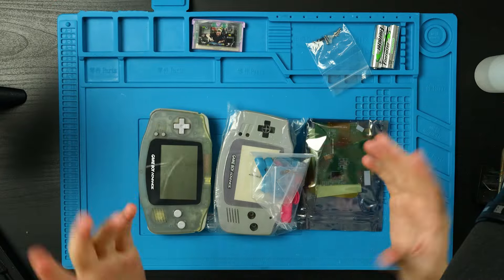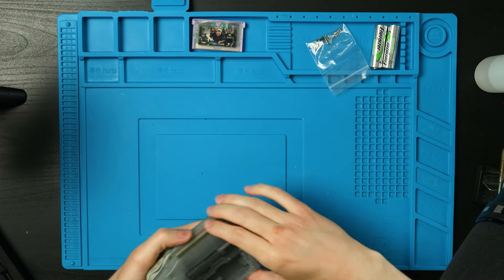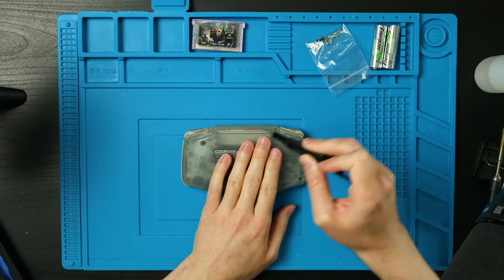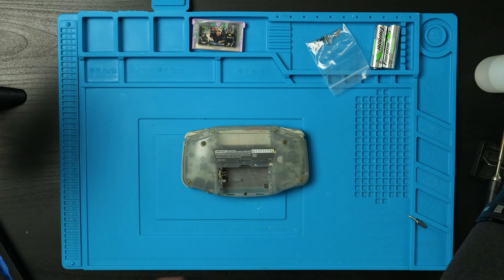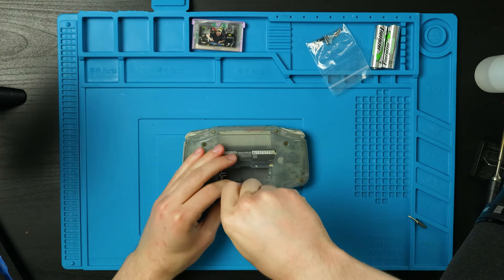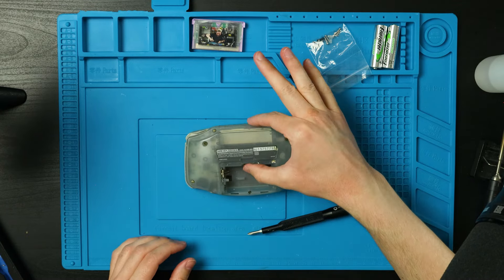Eventually this Game Boy will turn into the version that can go onto that dock. I didn't grab my files but we'll get to that later. I'm going to put all this stuff off to the side, tear this apart, get out my tri-wing screwdriver — there are six tri-wing screws here. Then we swap over to a Phillips head.